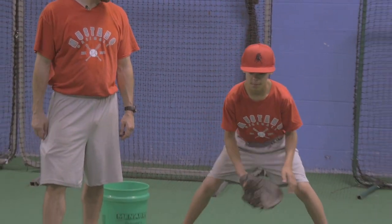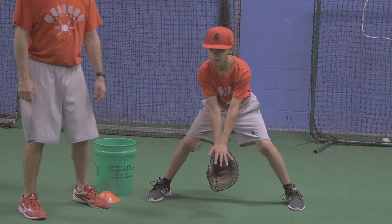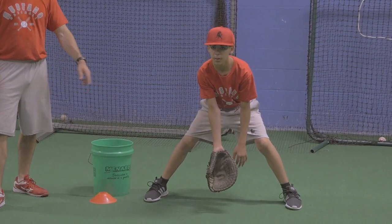All right, third short hop drill. Tony's going to get in an athletic position, get that glove out, and we're just using two hands now, so last round. Go ahead, Jack.